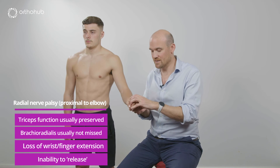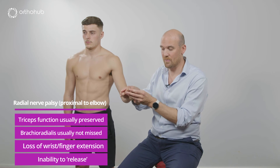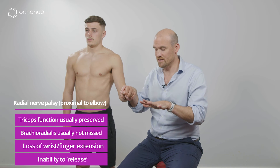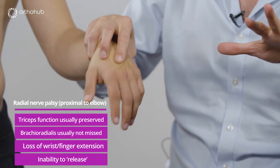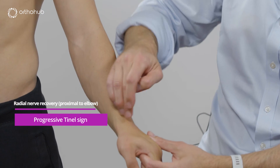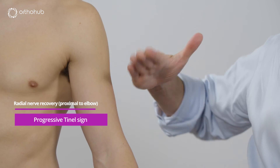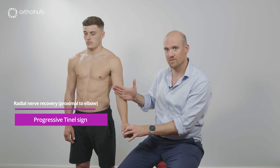We've also lost the ability to release. As I bring Louis's hand up you can see the tenodesis effect of the fingers coming into the palm. The only way he could release would be to use EDC and his other extensors. If he had a large object in hand and no radial nerve, he wouldn't be able to release — the only way he can do so is by using the tenodesis effect. As the radial nerve recovers we would test with a Tinel's sign, tapping from the distal territory all the way up along the nerve around the spiral groove. We would see the regenerative front progressing down the nerve, with the Tinel sign moving progressively along the arm each time we checked.